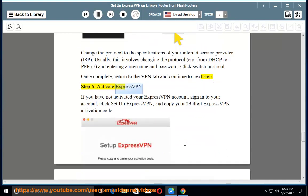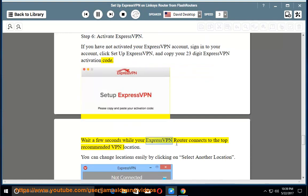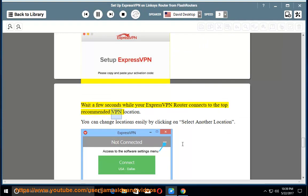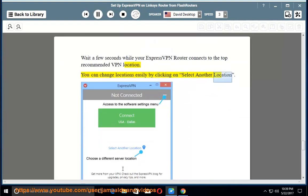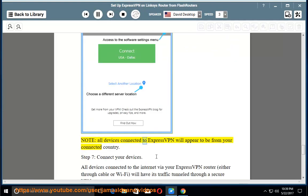Step 6 — Activate ExpressVPN: If you have not activated your ExpressVPN account, sign in to your account, click Setup ExpressVPN, and copy your 23-digit ExpressVPN activation code. Wait a few seconds while your ExpressVPN router connects to the top recommended VPN location. You can change locations easily by clicking on Select Another Location. Note: all devices connected to ExpressVPN will appear to be from your connected country.